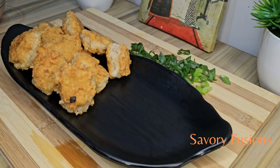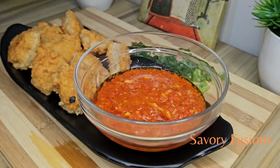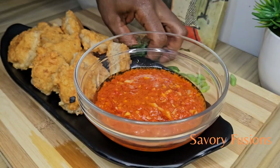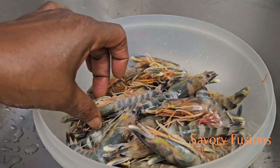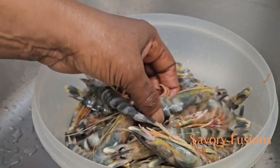Hello food lovers, welcome back to my kitchen. Today we will be diving into the world of flavors and colors with this delicious shrimp recipe. It is simple and easy to make, great as an appetizer or as a main dish. So guys, wear your apron and let's get started.